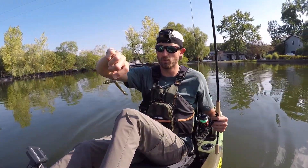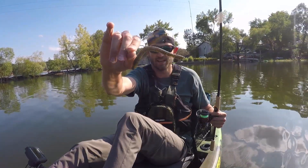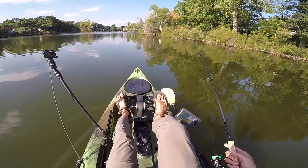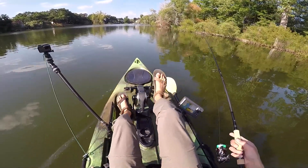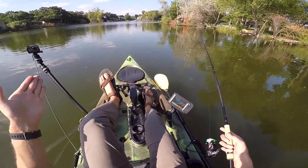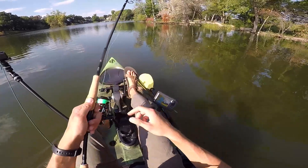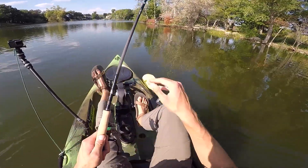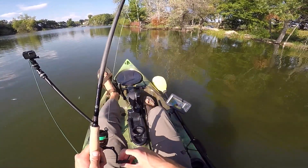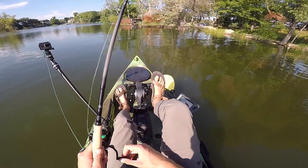Just to go over what a Neko rig does underwater: with that nail weight, it's going to sit head-down. And then when you shake it, it's obviously going to twitch that tail. You do not need to work a bait like this very hard — a very, very finesse shaking of the rod tip is all it really takes. Think about how often you see a baitfish just twitching hardcore and moving like crazy. They're very natural and flowy in the water. You really want to be as natural as possible. The way to do that is to have a little bit of slack line — not too much — and just kind of shake that slack line. Don't try to shake your plastic directly because if you are, you're probably putting way too much action in it.